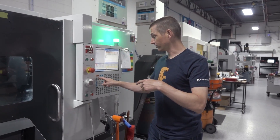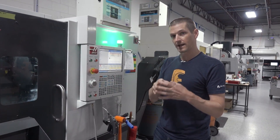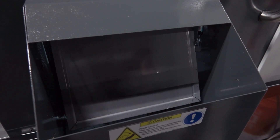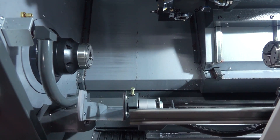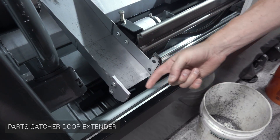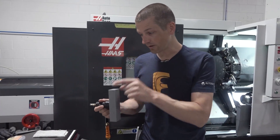One of the first jobs we ran on this machine were some 2.5-inch diameter D2 tool steel pins, and our parts catcher door didn't open far enough. These two pieces here dictate how far that door opens — this is the Haas factory piece. We just 3D printed a larger one.